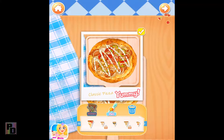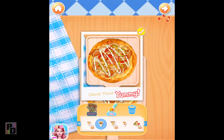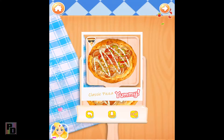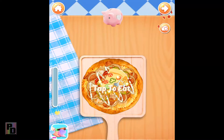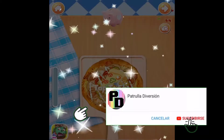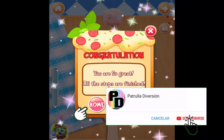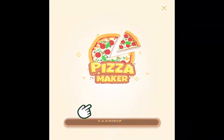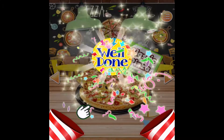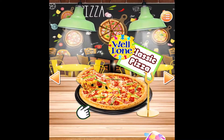Now let's DIY the picture with lovely stickers and paints! Now you've got a reward sticker! Well done!